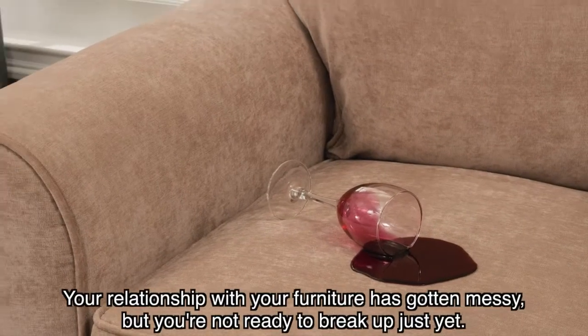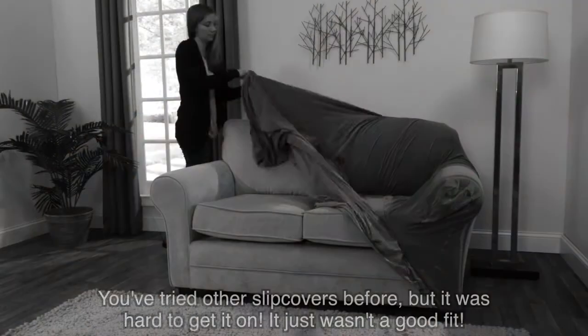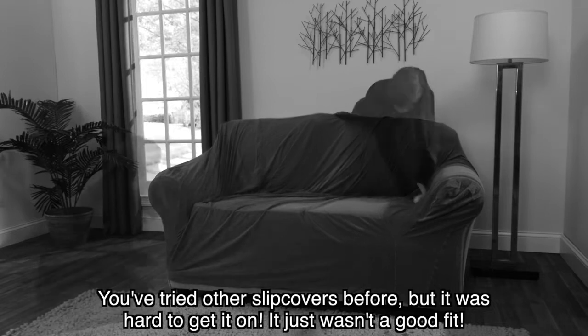Your relationship with your furniture has gotten messy, but you're not ready to break up just yet. You've tried other slipcovers before, but it was hard to get it on. It just wasn't a good fit.